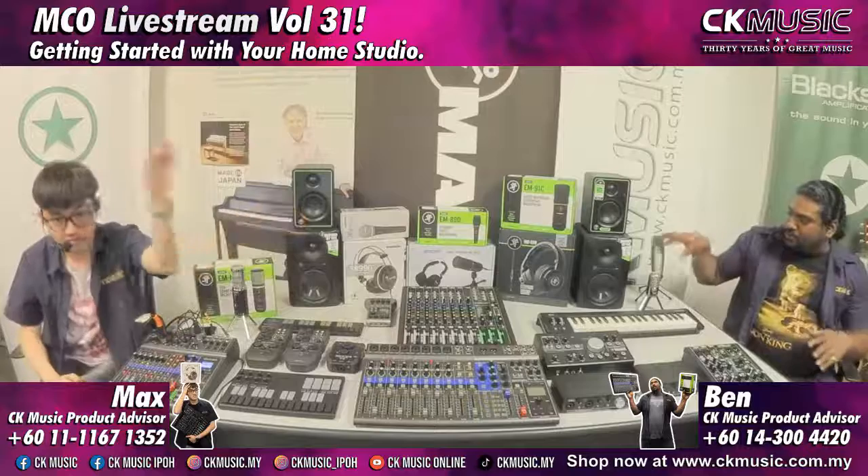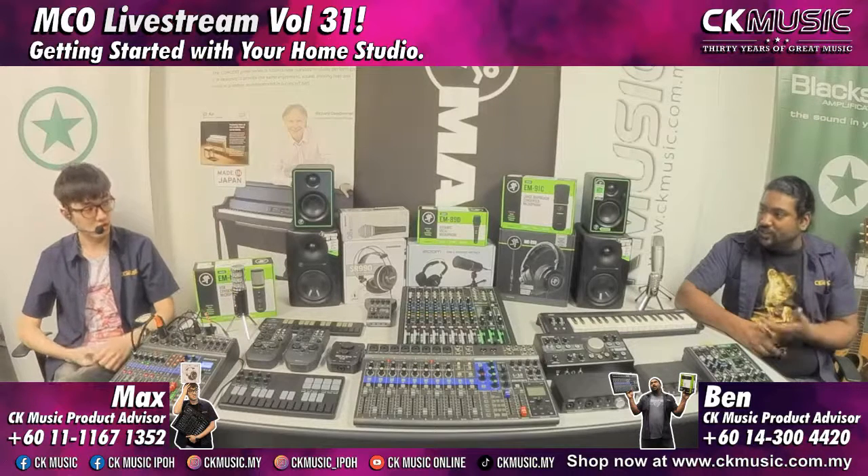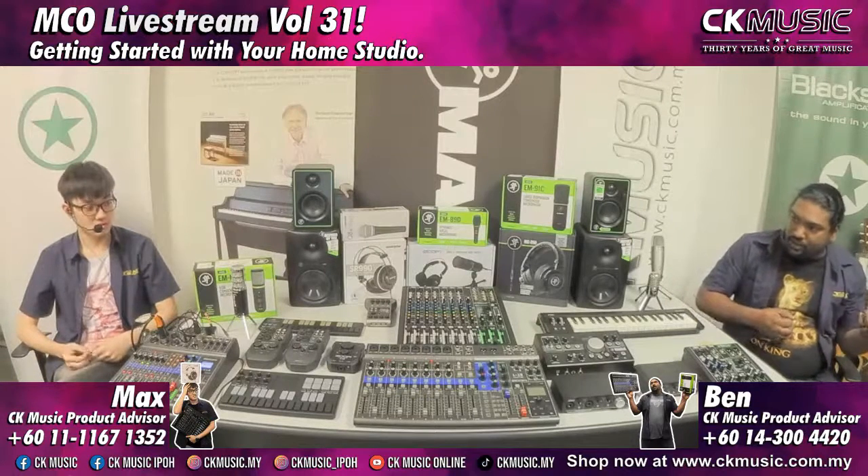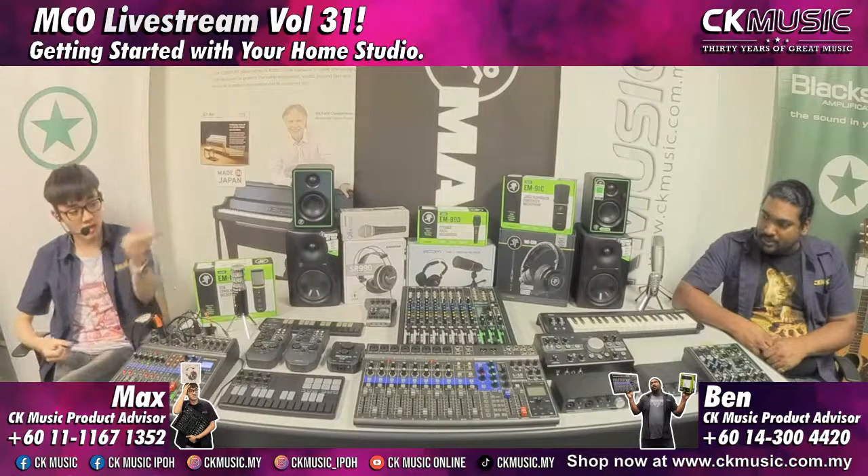One advantage of going from a USB microphone to an audio interface is the ability to directly plug in instruments — like an electric guitar — and then use software plugins to get your effects and sounds. If you're setting up a home studio to record guitar parts, keyboards, and microphones, that's where the audio interface comes in. If you just want vocal recording, podcasts, or game streaming, the U22 can handle just that. You could pair it with a Mackie CR series monitor speaker, or just use headphones.